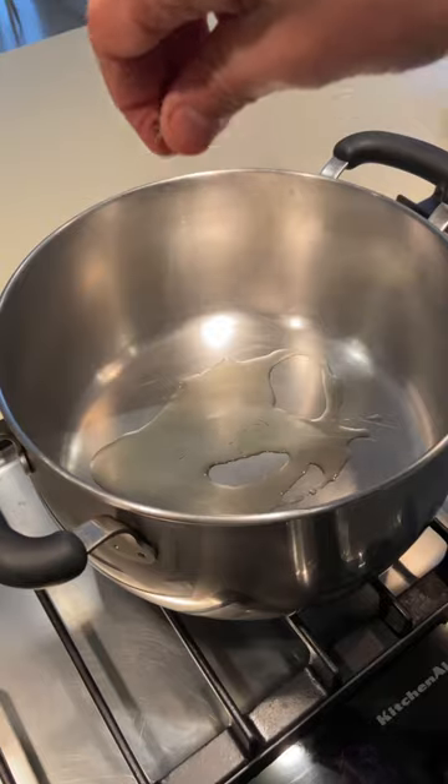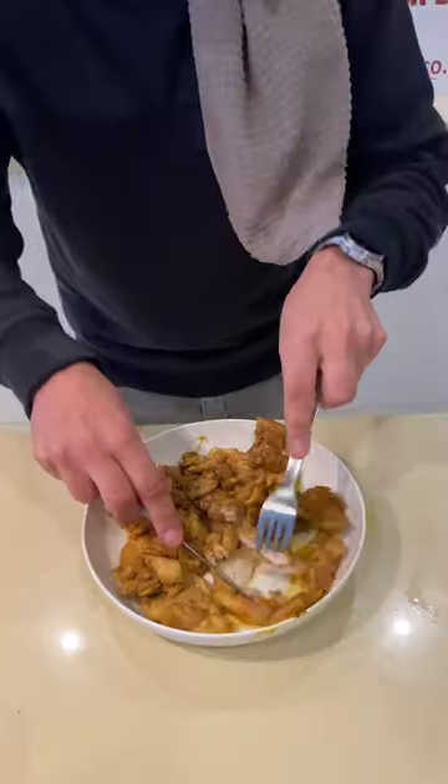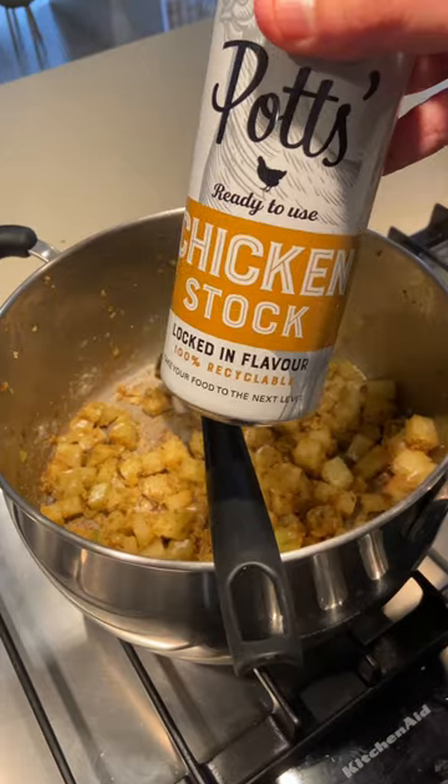Get dicing and whizzing. Chicken thigh fillets cook for about 10–15 minutes; take them out and shred them. In go your onion — soften them up — then chilli, ginger, and garlic. Cook that for about 5–10 minutes, then your spuds go in.